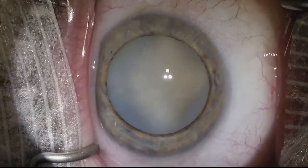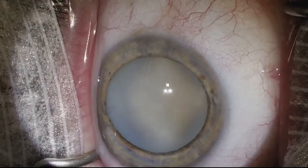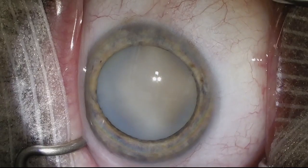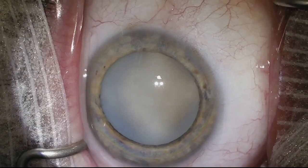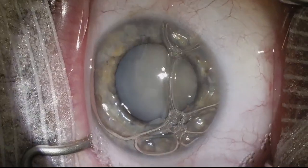Looking at the capsule, it's important to recognize that not all white cataracts are the same. Some capsules are going to be more fibrotic. This one looks like the cortex is quite liquefied and maybe under tension, and so there's going to be increased risk for getting an Argentinian flag sign. We want to be very careful here with the capsulorexis.